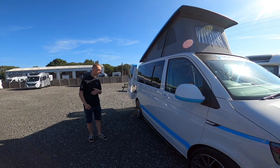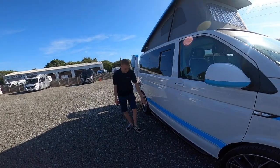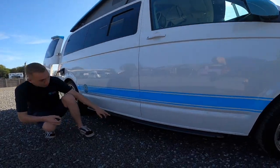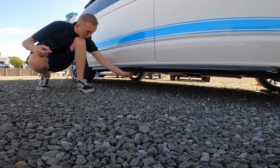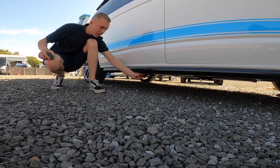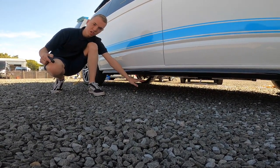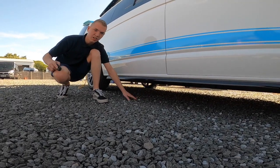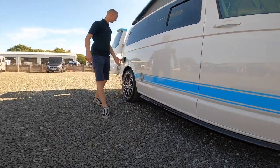Starting my walk around on the driver side of the vehicle first, there's not many points on the vehicle, but just under here you do have one vent for your diesel heater, and then you have a grey pipe here which is your waste pipe — just off your sink. You may want to put a dish of some sort under here to catch the water when you do your dishes or drain the sink.